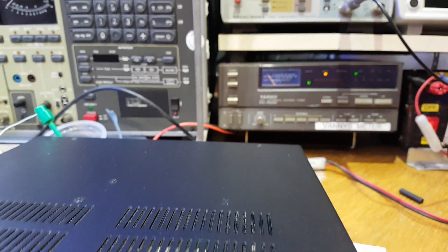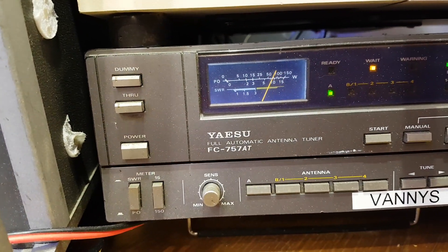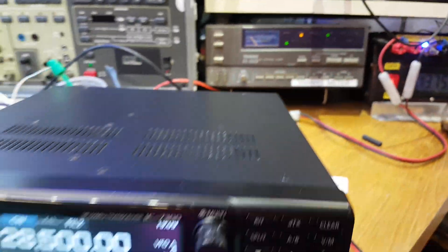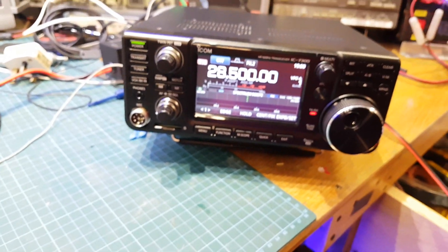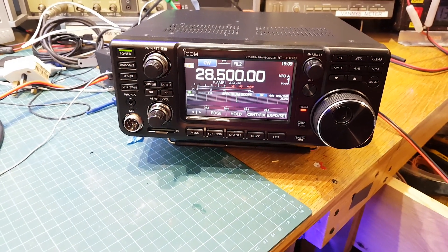I'll put it on to CW — it'll be a help. So there you go — we've got 100 watts everywhere.